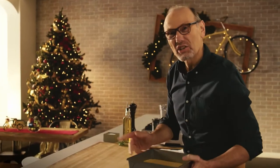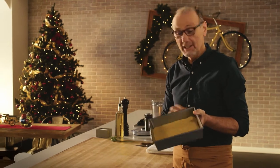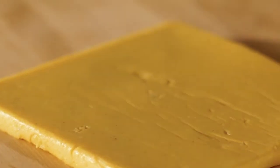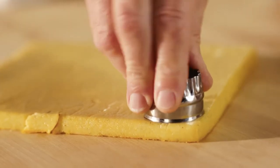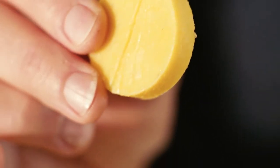My little twist to this shareable antipasti is to serve it on polenta crostini. See how easy that came out of the pan? Using a small cutter — something that gives you about a good bite size for this antipasto to be shared — just simply cut one disc at a time. The perfect little foundation to serve a salt cod mousse.